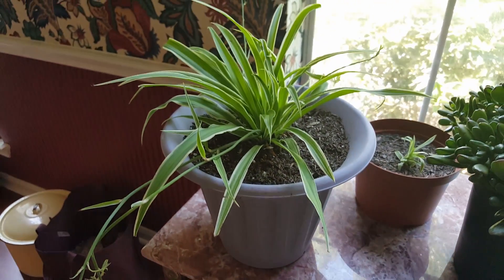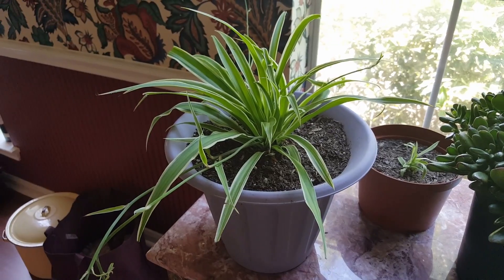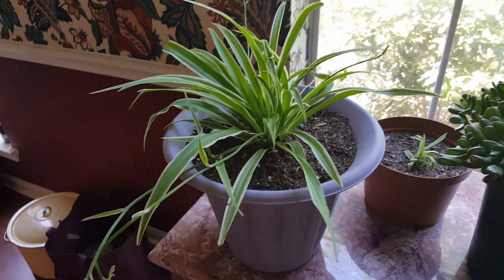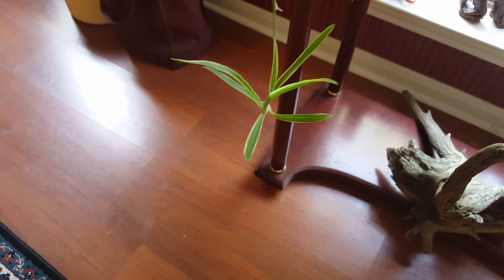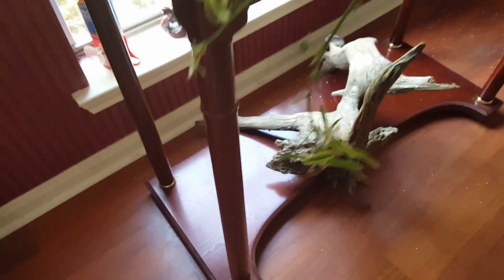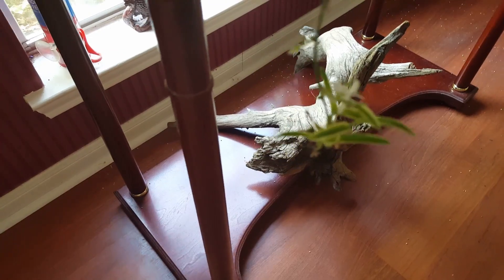It just started growing just tremendously. I just love the way it started doing. It did have these little tiny babies coming off of it but as you can see they have just started really getting bigger. Check it around — let's just see what this looks like. I've got some babies coming off of it here.